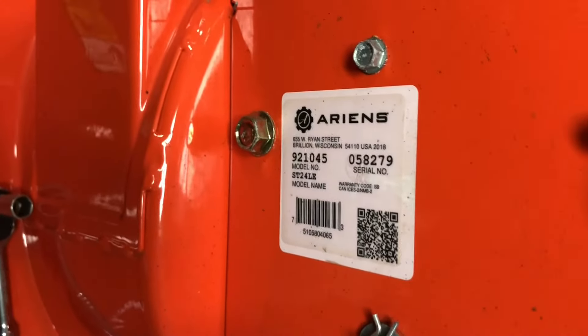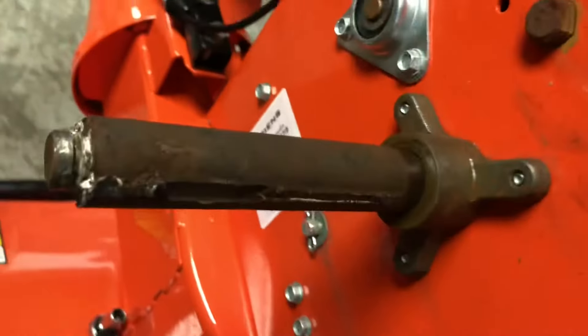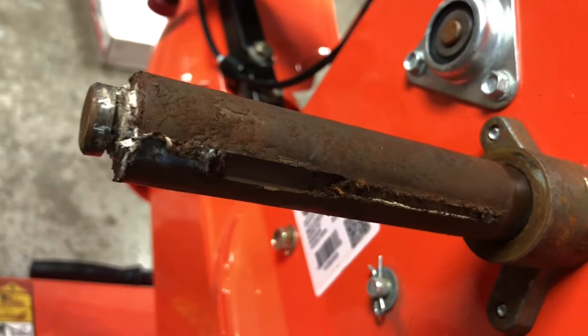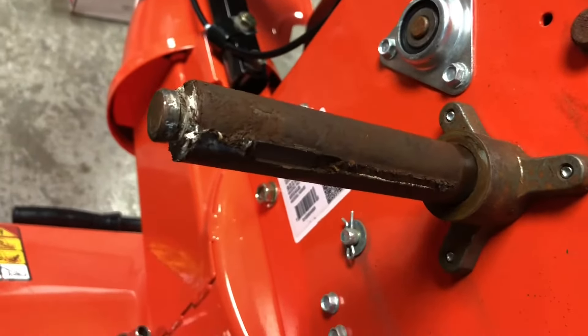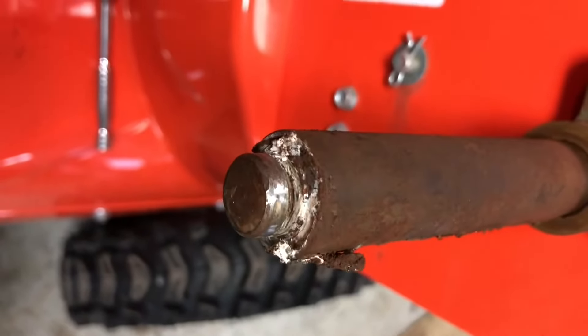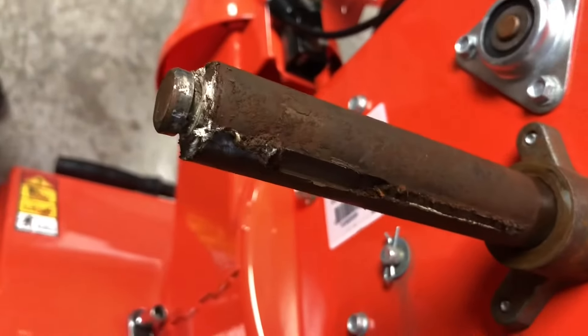We've seen this quite a bit — this is a relatively new Aaron's Deluxe 24, and a lot of these keyed axle shafts end up looking like this when the machine comes in. This is not a very old machine, maybe two years old. They grease it a little bit with some white lithium, which doesn't seem to work very well, so we're going to clean this off and use a much stickier wheel bearing grease.